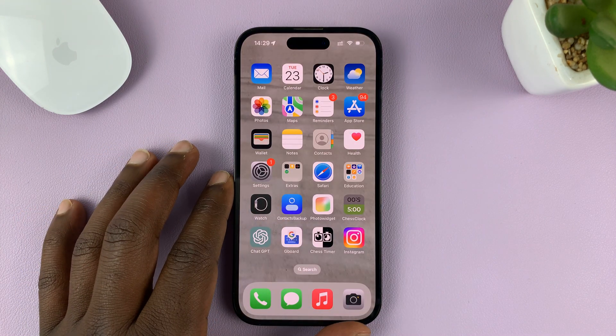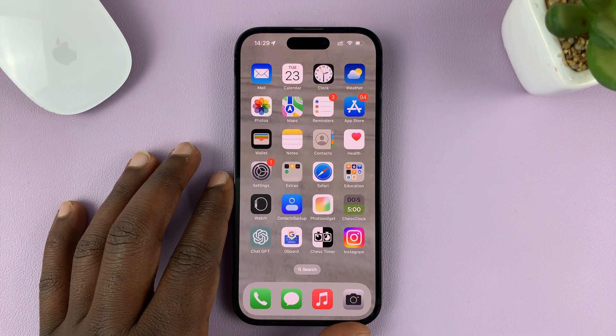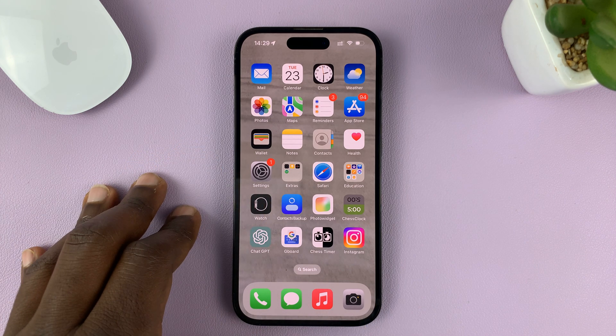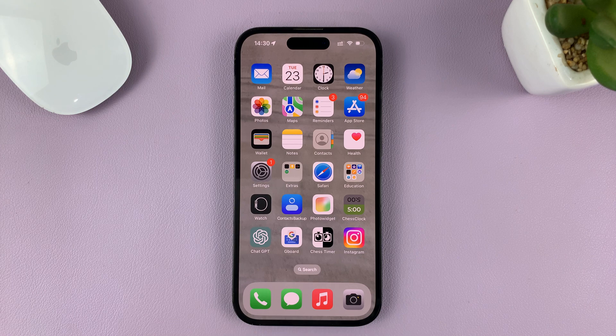I'll be showing you how to turn off the Do Not Disturb focus mode on your iPhone. I'm using the iPhone 14 Pro, but you can use the same instructions for other iPhone models.